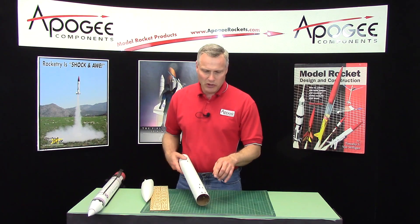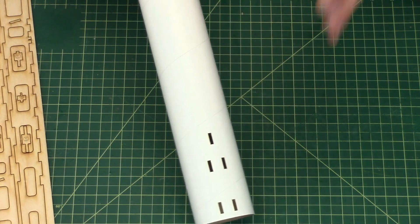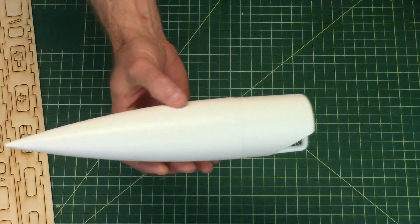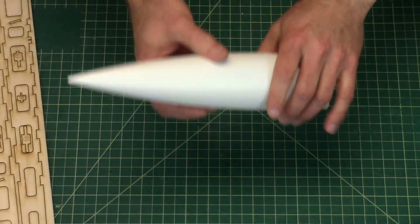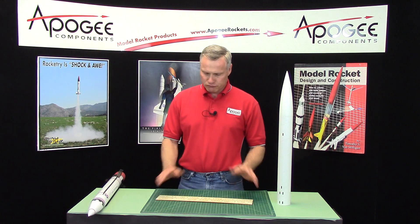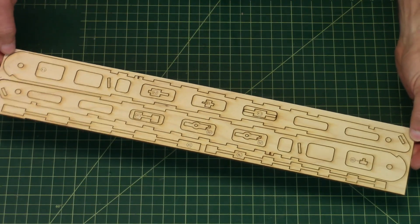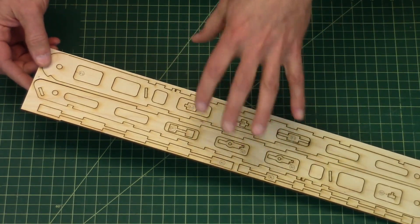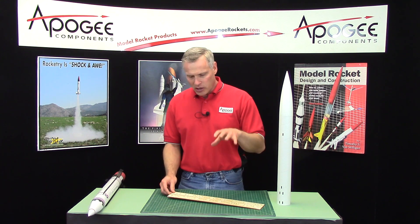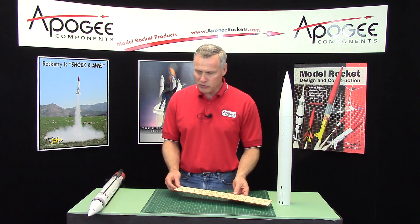It's a 2.6 inch tube and everything is laser cut into the tube, so there's really no marking that you do on the tube. It comes with a plastic nose cone — polystyrene — which is really easy to paint. And then it comes with a lot of laser cut plywood parts. This is just one of the sheets and there are four of these sheets plus the fins and the centering rings. They're all laser cut so everything works really nicely and goes together really nicely.